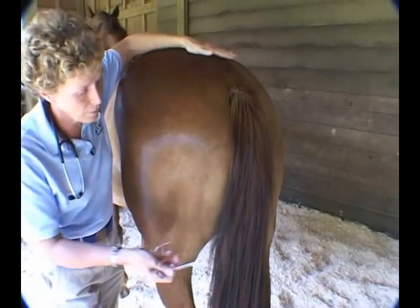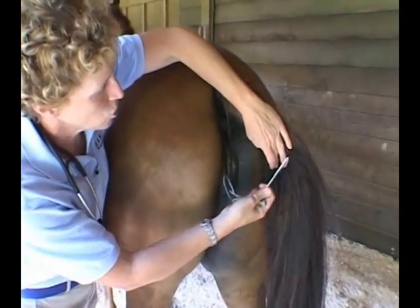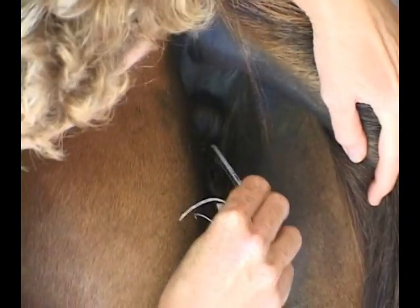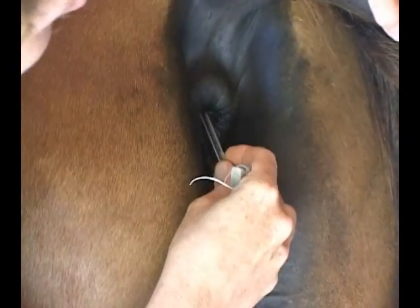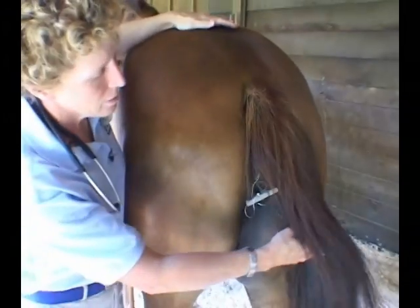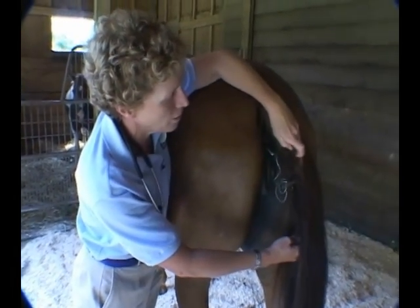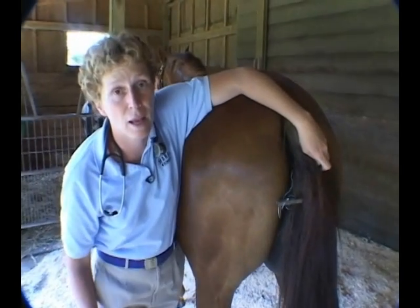I'm staying nice and close to her, picking up her tail. You want to visualize where you're putting your thermometer. And I've got a nice garden variety clothespin to hook into her tail so I can go do other things. You don't want to leave a thermometer in their anus without something hooking it to the outside world.